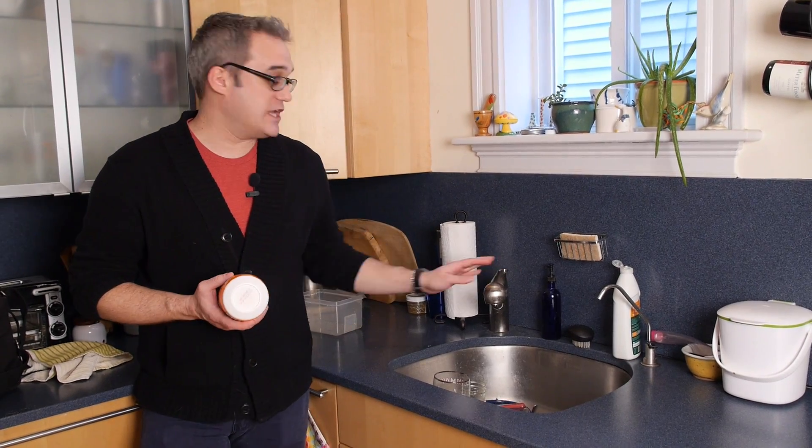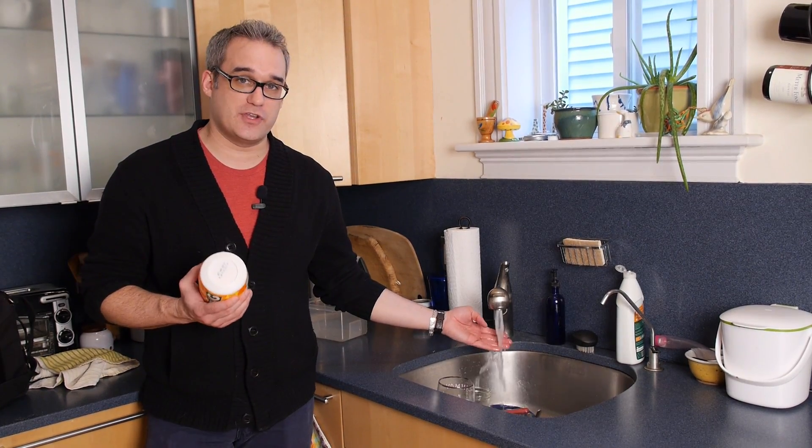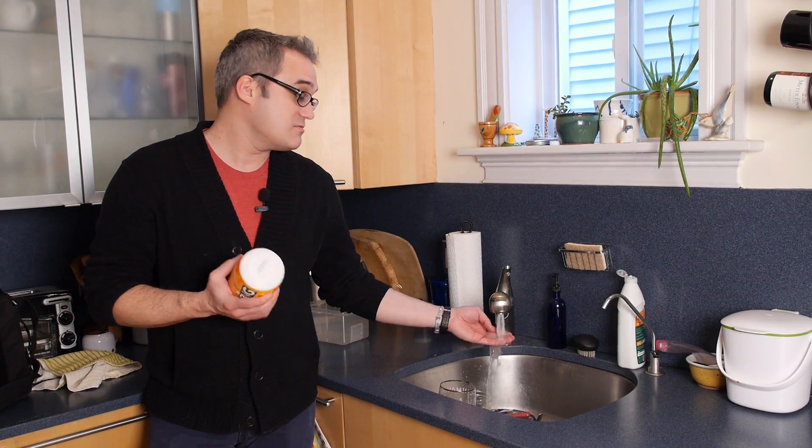The next step is you actually want to turn the faucet on and run the water until it gets hot to the touch. This is a trick you may want to do anytime you run the dishwasher — it preheats the water more or less. So if your dishes aren't getting quite clean enough, try running the hot water prior to starting it up.